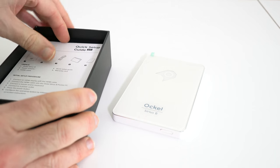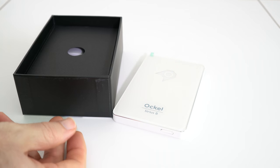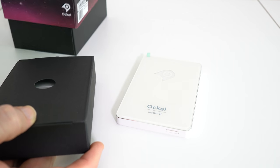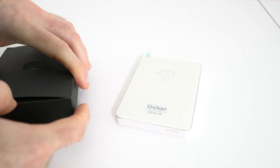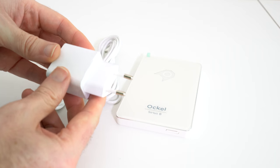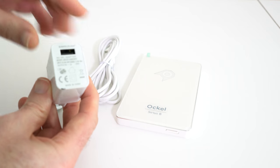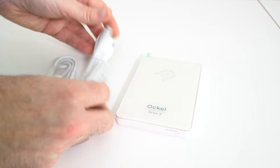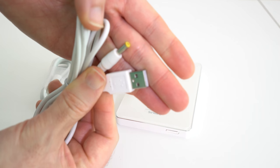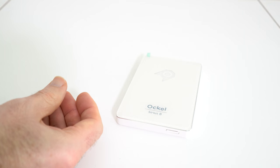Inside the bottom of the box we have a quick start guide, which will guide you through all of the components inside the box and how to set things up. Then in the bottom of the box there's another little package. Inside this package we've got our connection cables. This has got a European plug — I would assume if you're ordering from their website in the UK you'd get a UK power supply. The USB connector goes into the power adapter and then there's a little pin that goes into the PC itself. We also get an HDMI cable inside the box, to connect this up to your monitor or screen.